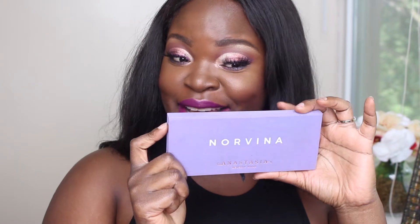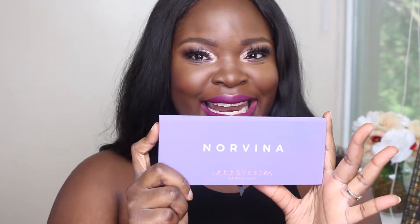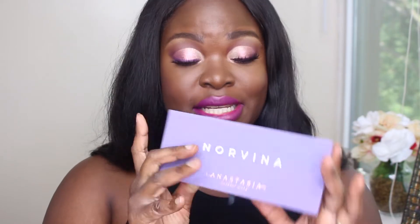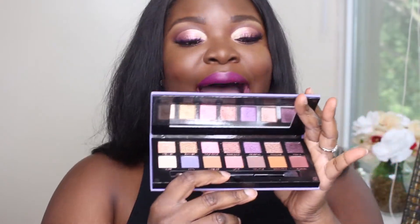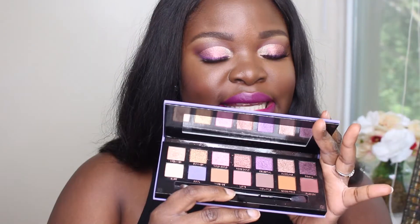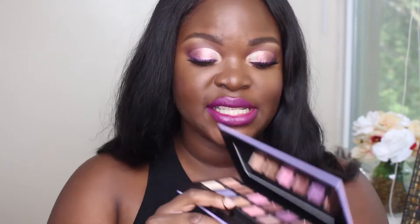Anywho, I got the palette. I present to you Norvina, which is a beautiful lilac — or lavender — whichever one it is, it's gorgeous. It's a 14-shade palette as per usual, and these are the shades that come in it. The signature brush is in there which I actually really love. This palette retails for $42, just like all the other palettes.